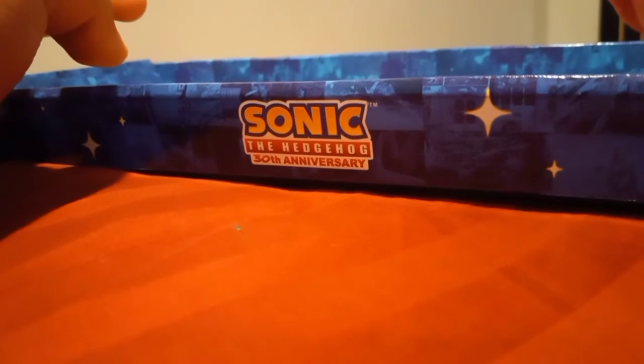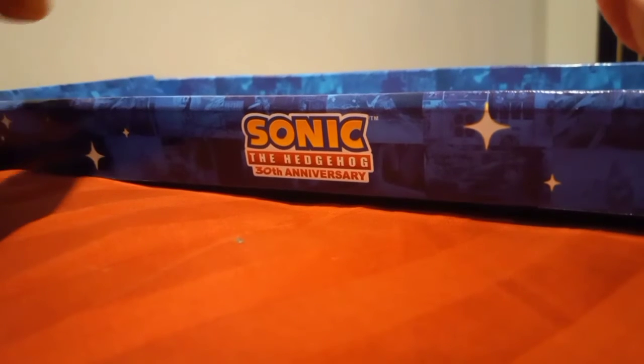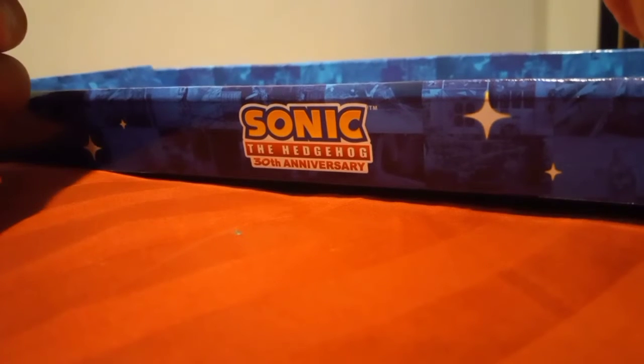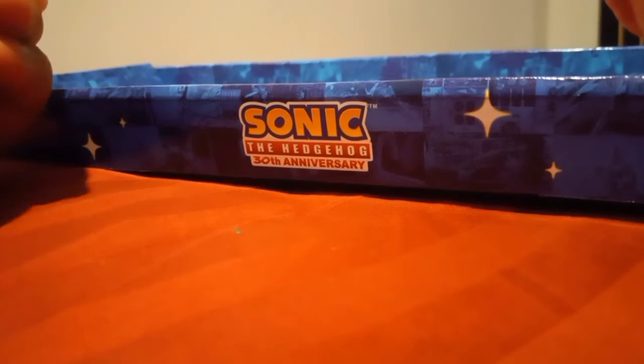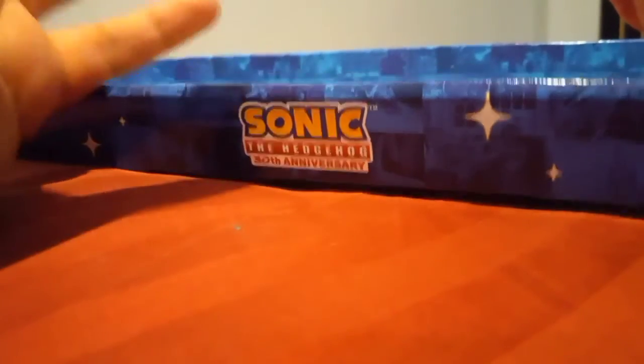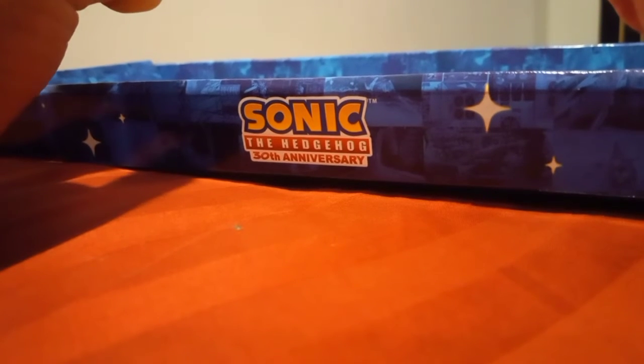And tomorrow, I will review the 2.5-inch figures — Classic Sonic, Modern Tails, Knuckles, Crab Meat, and Eggman. Thanks for watching. See you guys next time.